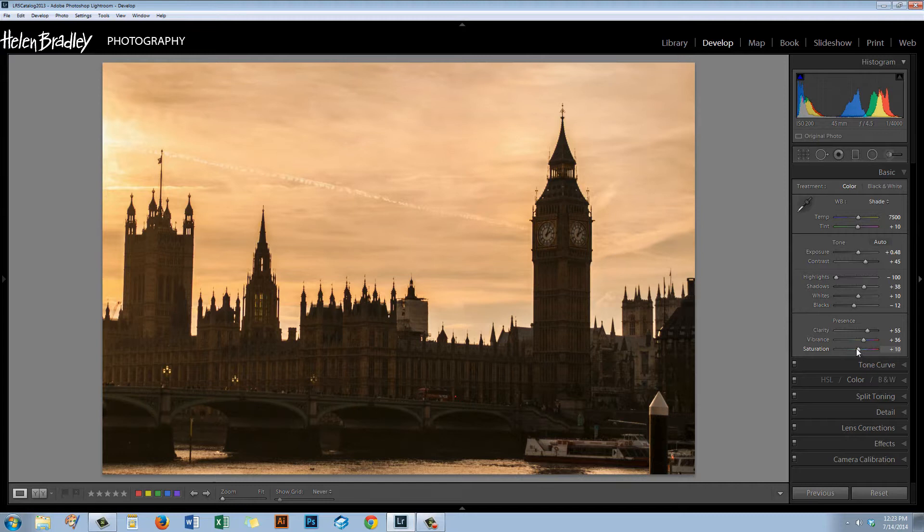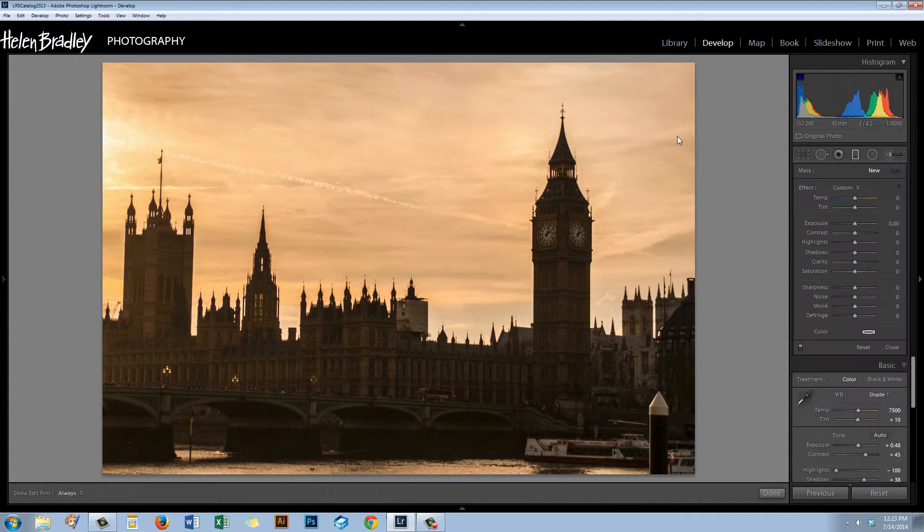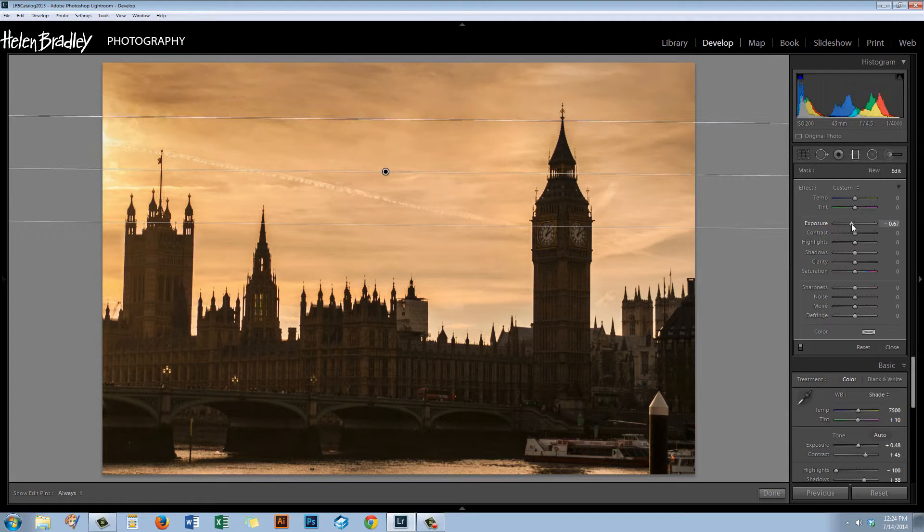I'm going to add a couple of Graduated Filters to start working on the sky. I'll bring a Graduated Filter in from the top, running pretty much parallel across the image. I'm going to decrease the exposure slightly to start getting some interesting darkness in the sky. I also want a bit more extra clarity and perhaps some extra contrast. I'll also start killing this yellow color by bringing in a little tint — the tint is a sort of purple and magenta color, so that will help.